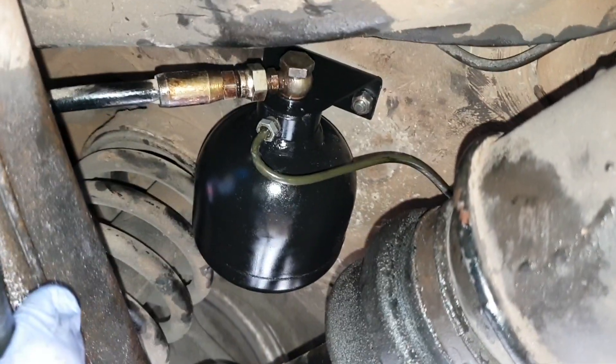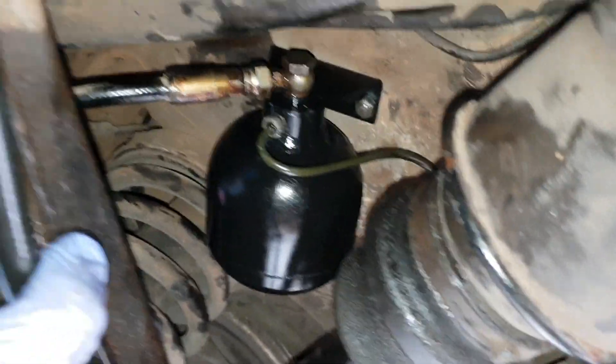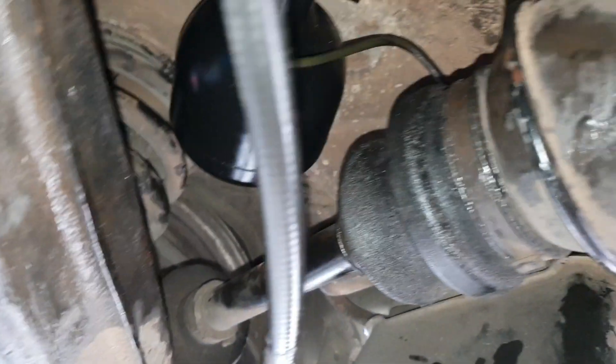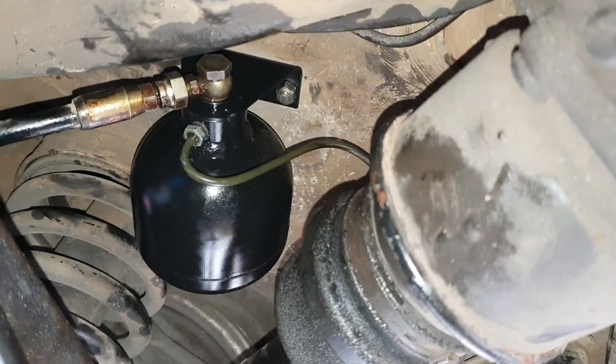And here we have the new accumulators in place. The driver's side is not too bad to get on compared to the passenger side — and this is a right-hand drive vehicle by the way — because the exhaust is a bit of a nuisance, which you'll see.